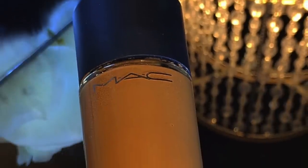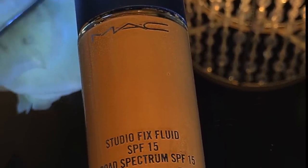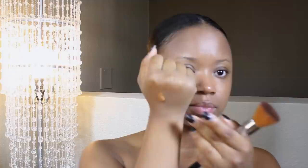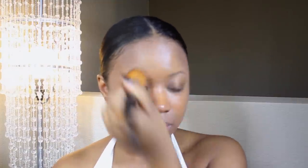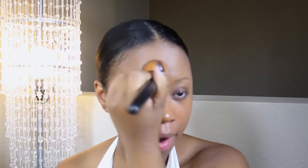Now I'm going to go into my Studio Fix Fluid in NC50, and I'm actually going to use this for concealing my scars. You guys may not notice them, but I do have a couple of scars in the T-zone area. So I only put a drop and blend out those areas that needed a little extra coverage — kind of using it the way people would use a concealer.